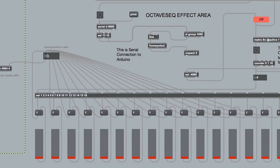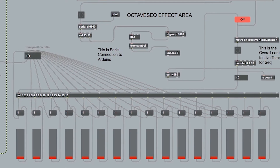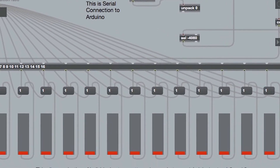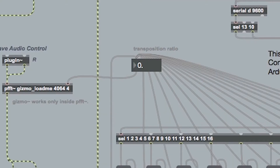So this is my max patch, and this shows you what's going on behind the scenes — what you don't see in presentation mode. Basically, it's a 16-step sequencer, and all it does is run through as a loop. At the bottom you see the sliders — those are the controls you have for the interface. These put out a 1 to 3, and fill the boxes above, which in turn fill the transposition ratio box with a number. This then controls the gizmo, which controls the pitch of your output.